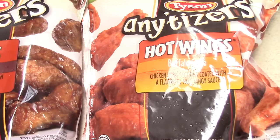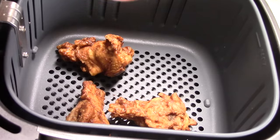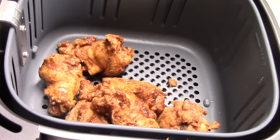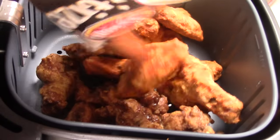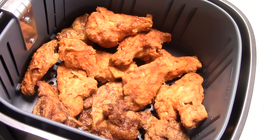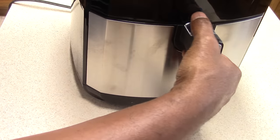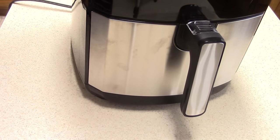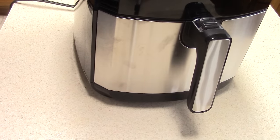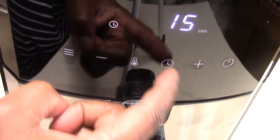It also has a delay timer up here — if you press this you can have it delayed to turn on up to 24 hours. You'll see this red light that indicates there's a timer on, which is pretty cool, though I don't think I'll ever use that. One thing I want to show you — this doesn't automatically turn off instantly. When I open the basket it does pause, which is perfect. But when I hit power it takes about ten seconds to power down.